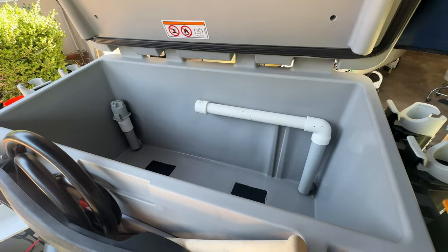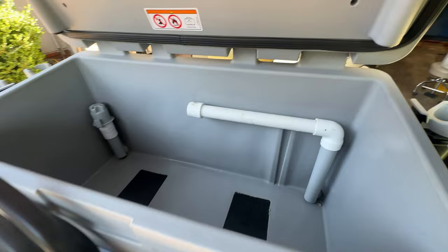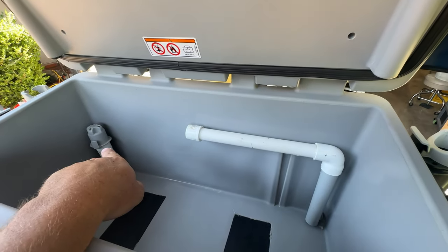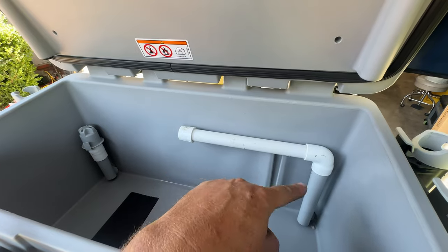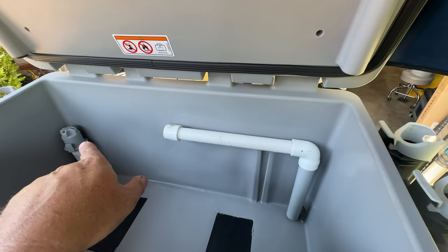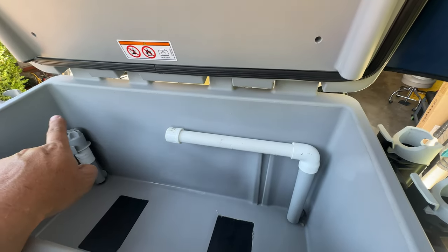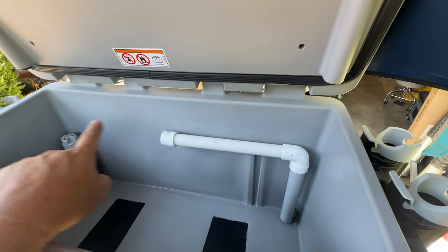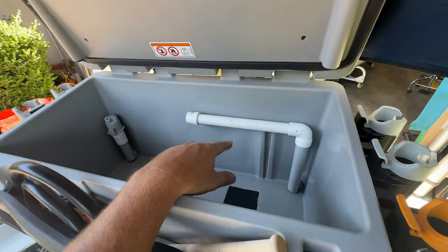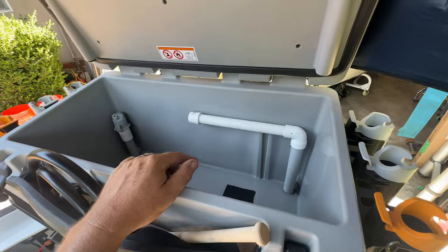Here's the finished product. The reason this is going to work much better is that in a real live well, the aeration hose is always taller than the outlet. Sea-Doo did a great job building this live well, but the problem is the inlet and outlet were the same height so it wouldn't aerate well. It was also too high, meaning a lot of weight in the back and the fish would literally jump out as the water sloshed around. Everything is installed — next time we go out we'll test it.